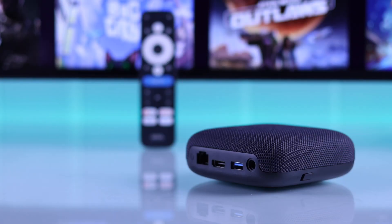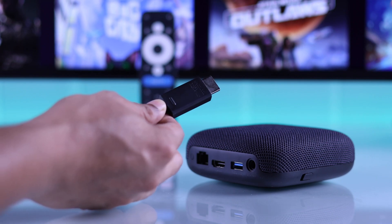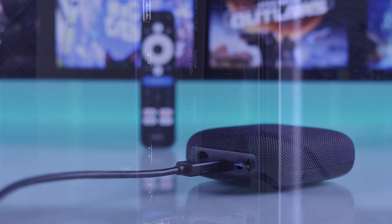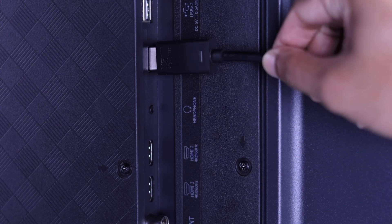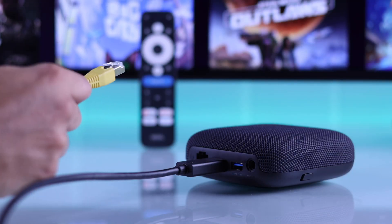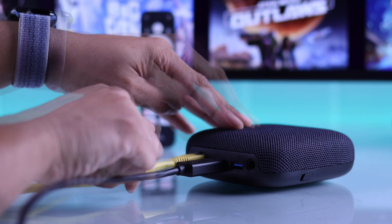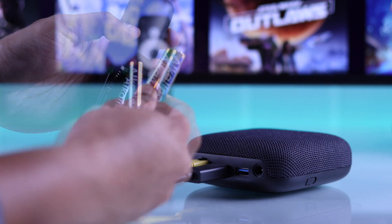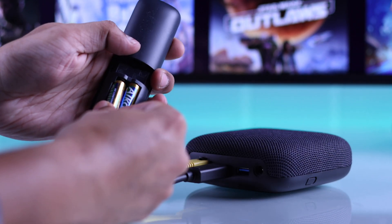First, let's grab our On4K Pro streamer and plug in the HDMI cable that's included. After that, plug the other end into your TV or monitor. You can also use the LAN port to connect an internet cable for a wired internet connection. Before we begin the setup, don't forget to put the batteries into the remote.